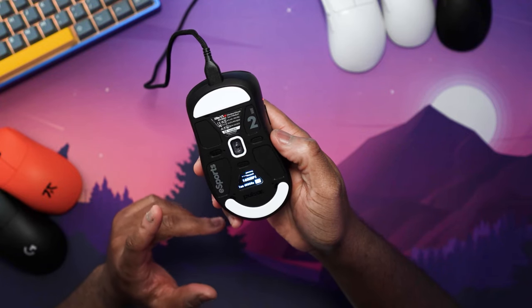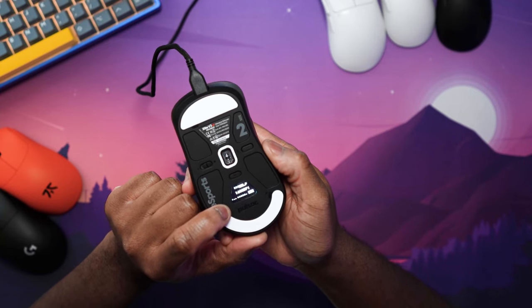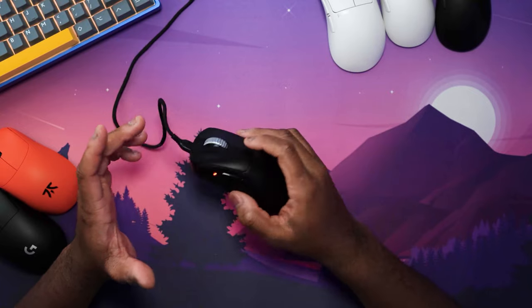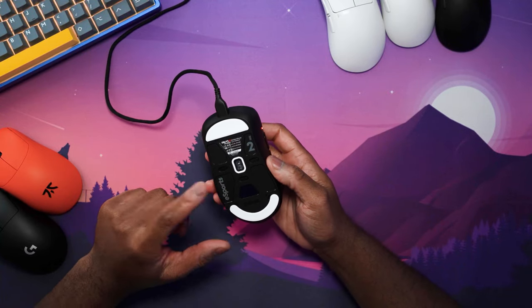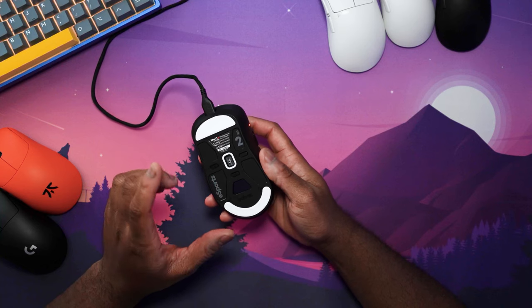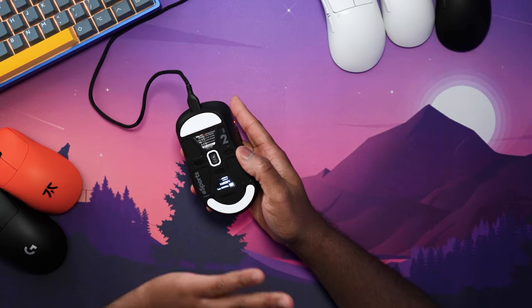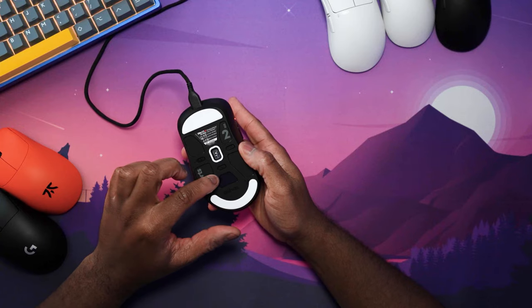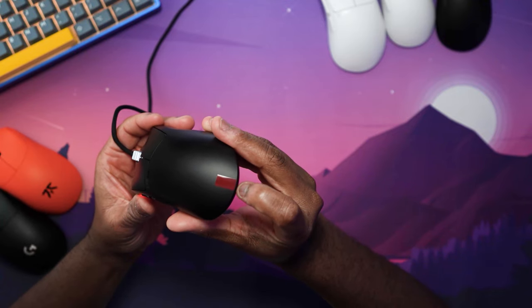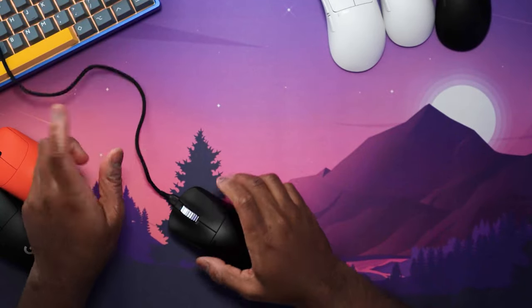With the ES, you get 4,000 Hz polling rate wirelessly with the dongle, but you can also bump up to 8,000 Hz polling rate when the mouse is plugged in wired. So if you want the absolute fastest and most reliable connection, you can get an 8,000 Hz buttery smooth connection while plugged in. The weight difference is noticeable but not really something that's going to hinder your performance, because the PTFE skates are absolutely fantastic. The OLED screen on the bottom lets you see your DPI, battery life, liftoff distance, and polling rate all at a glance — genuinely not needing any software at all. You also have a little red tag at the bottom to identify the ES version, plus a nice aluminum scroll wheel.